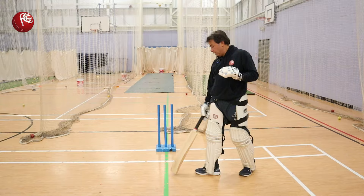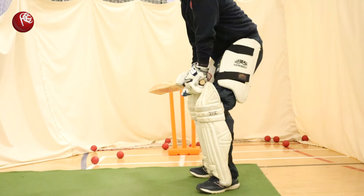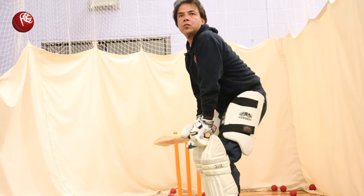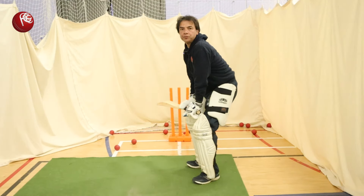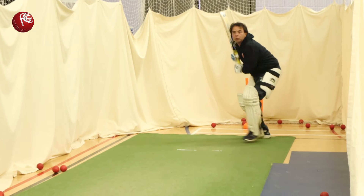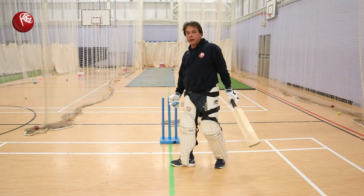So at that point, what we go with is: toes in line — very simple. Bat resting on the front thigh and the bottom hand loose — not choking, bottom hand loose. Bat resting on front thigh. Eyes level. Toes in line.